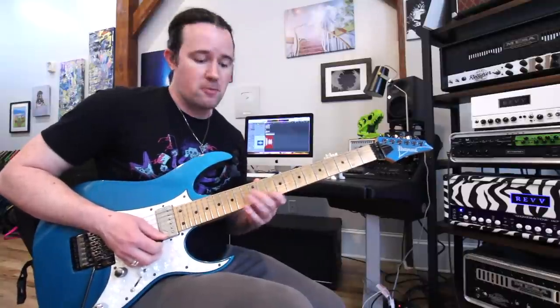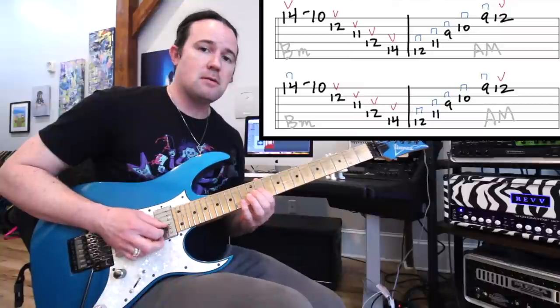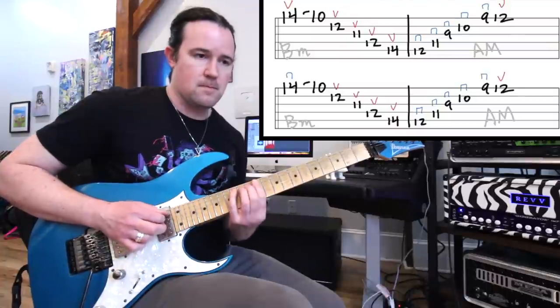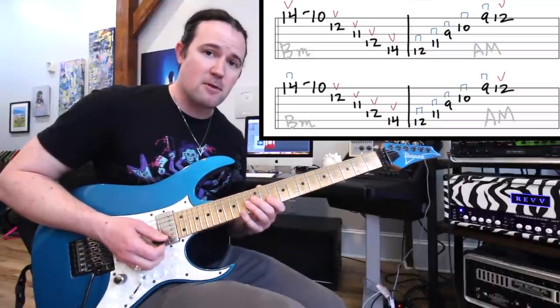Let's start off with the B minor arpeggio. We're going to play the 14 on the high E, pulling off to 10. Then play the 12th fret on B, 11th on G, 12th on D, and the 14 on the A string. One of the most common arpeggio shapes that there is — your classic basic B minor arpeggio.